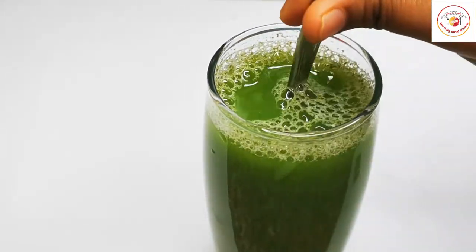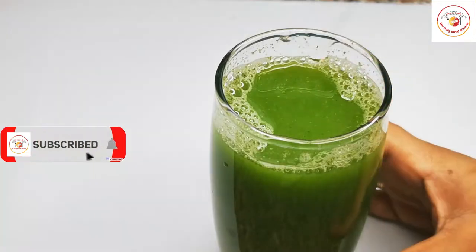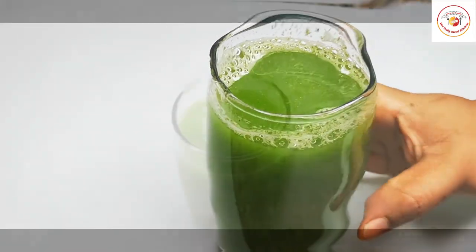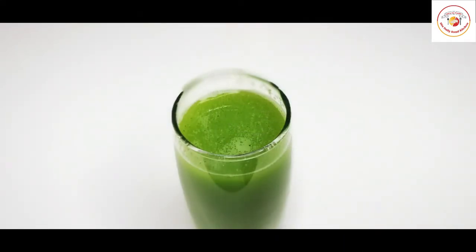Add a tablespoon of honey, mix it well, and it's ready to drink. Drink a glass two times in a day for effective results. Thank you, see you again, bye bye.